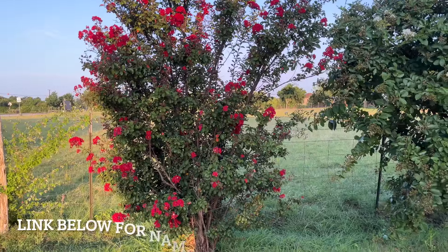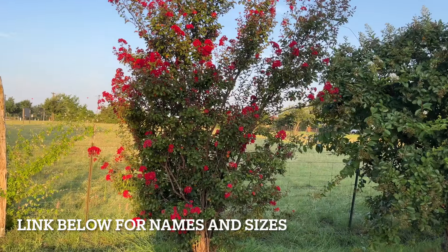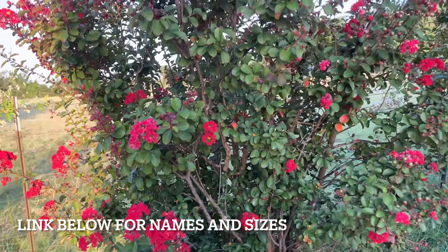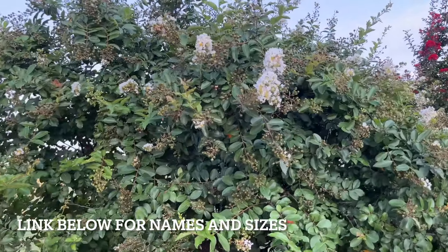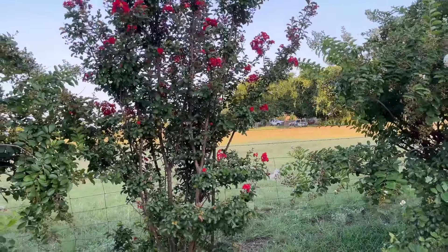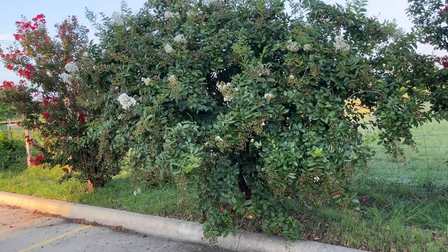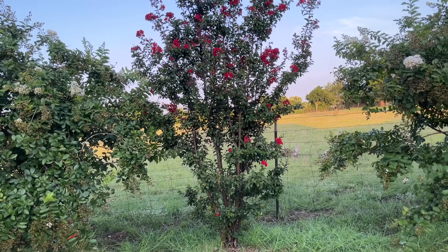I don't know the names of all these dwarf and semi-dwarf varieties, but look at this one — isn't she beautiful? This is just the most bright cherry red and the clusters are so pretty, and that's as tall as it'll ever get. There's a beautiful white one too. Another red one — they have very different growth habits, and you can read about them before you buy. This one has kind of a weeping growth habit, which I really like, and then this red one grows more straight up and down.